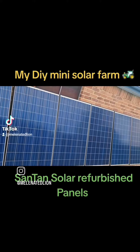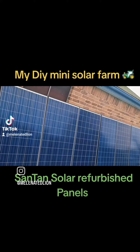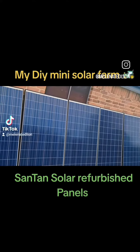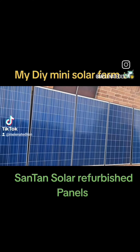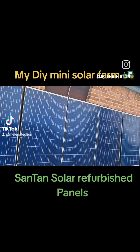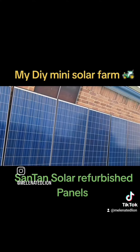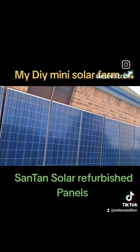DIY off-grid mini solar farm — anybody can do this. You can have your own off-grid mini power station, so if the grid goes down you will still have plenty of power to power all your most important components, or your whole house if you like, depending on what size system you DIY and build yourself.